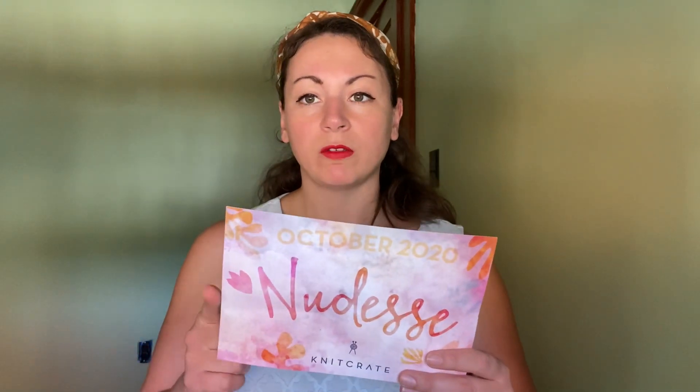This is October. Their theme was 'Nudez.' You could also get a more — a black yarn that had like subtle undertones, and then a kind of oatmeal colored one. Along with the eco change in their packaging, they've also switched to just postcards. And they do have a link on here for the issue of inspirations, so if you want the pattern and everything, you can just go to the link that they have on here.